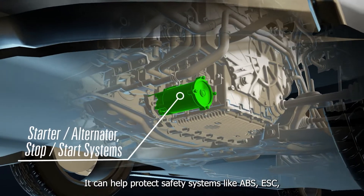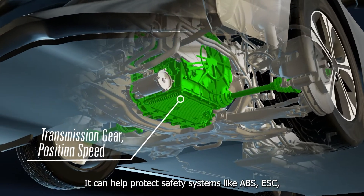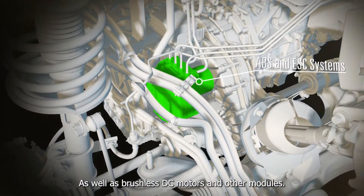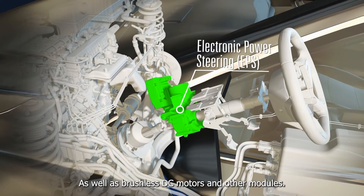It can help protect safety systems like ABS, ESC, auto start-stop, and engine management systems, as well as brushless DC motors and other modules.